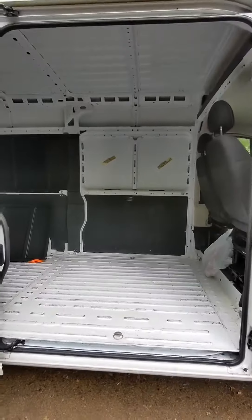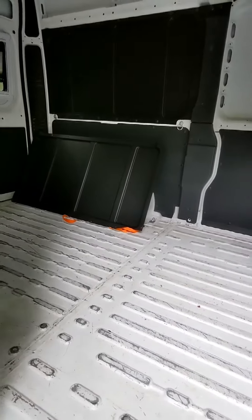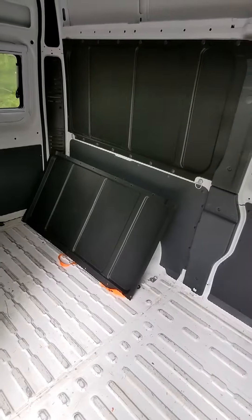Hey everybody, starting to work on the window that's going to go into this section right here. I removed the black panel — I'm going to keep that stuff. I'm not sure how I'm going to use it, but I might reuse it in the build, so I kept it as clean as I could.